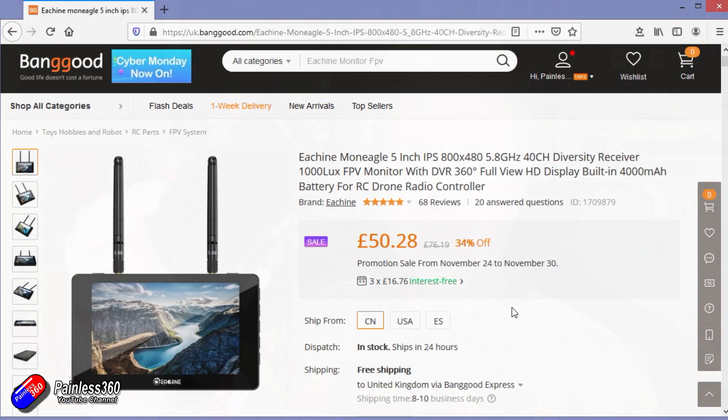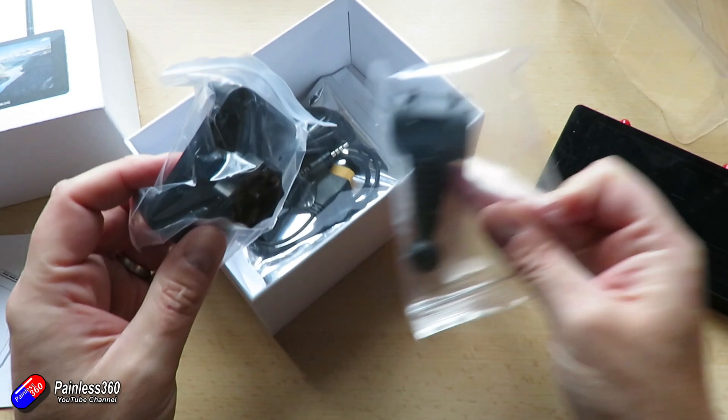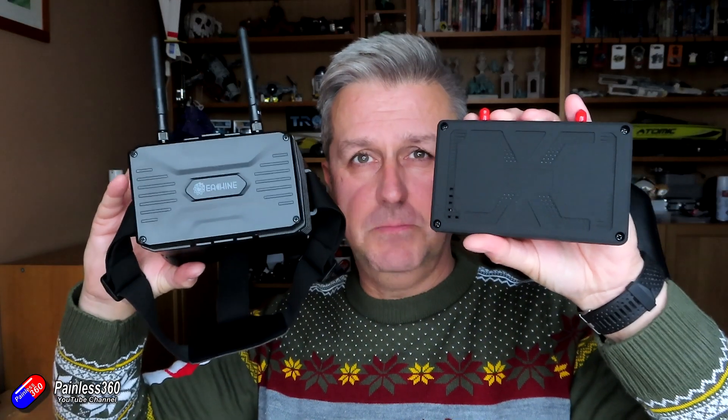I was interested in getting these in and having a play. Two things really: one, because they are so cheap and cheerful; and also the other screen I've had — something called the Mon Eagle, another eShine product that works in a very similar way. I thought they might have just put a Mon Eagle on the back of the goggles. The Mon Eagle is a relatively weighty unit and comes with adapters to pop on your radio. But I'm very pleased to say they haven't done that at all — it's a completely different screen, actually a little bit smaller and lighter.